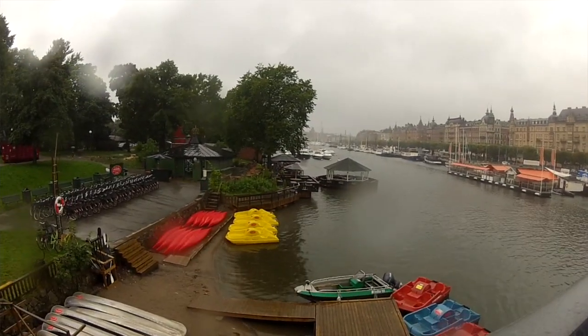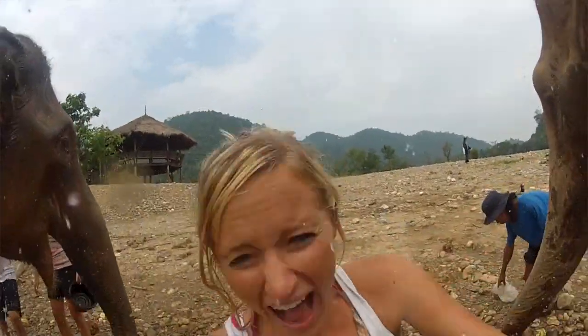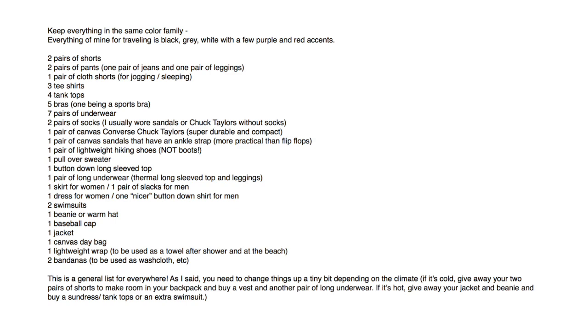Your capsule wardrobe is just your base. As I traveled, I picked up little bits here and there to reflect the climate I was in. In Europe I picked up a pair of boots because it was chilly, then donated them when I got to Southeast Asia and bought a few extra tank tops and flip-flops. I bought an extra pair of long underwear, a jacket, and a vest for the Everest base camp trek. But really, that was it — this is what I wore every day for almost an entire year. You honestly do not need more than this; there are washing machines in other countries too.